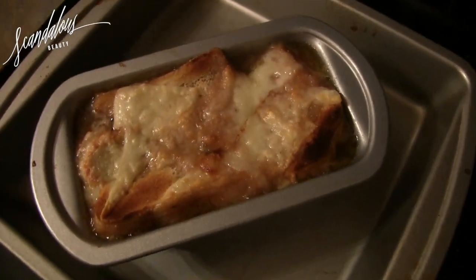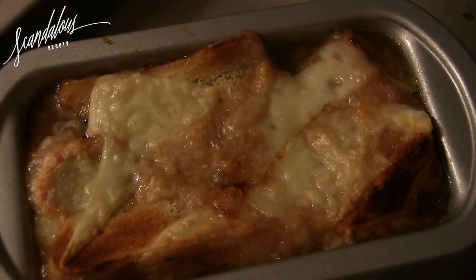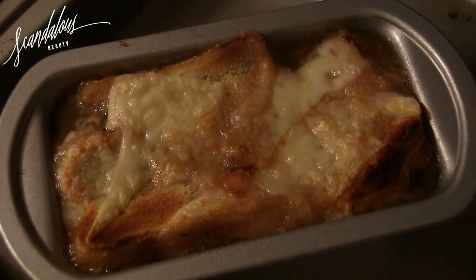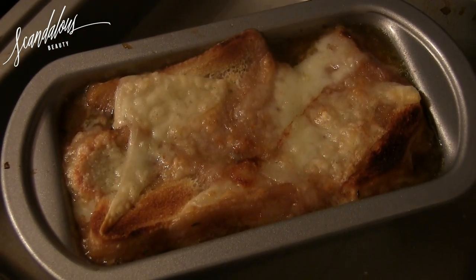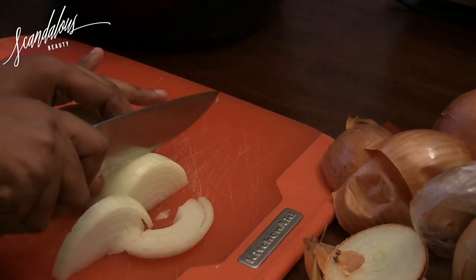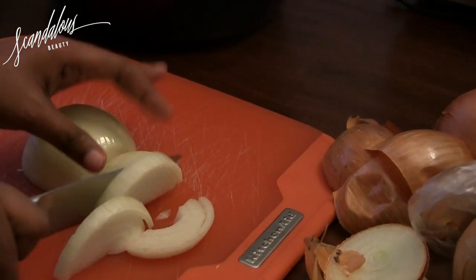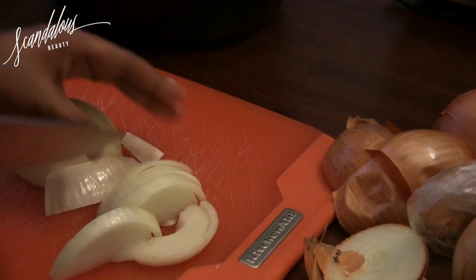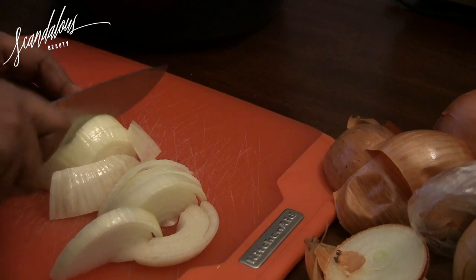Hey everybody, it's Erin at Scandalous Beauty and today I am doing a food video. This is a recipe by Tyler Florence for amazing French onion soup. You can find the official recipe below in the about this video section. I'm going to start off cutting some onions — I think I used four or maybe five.